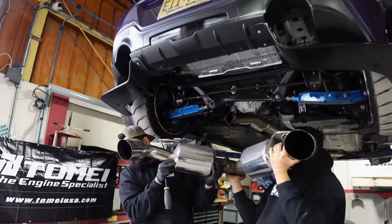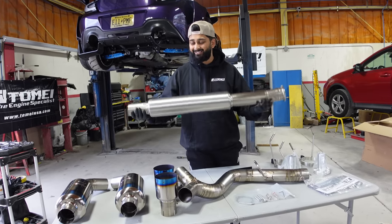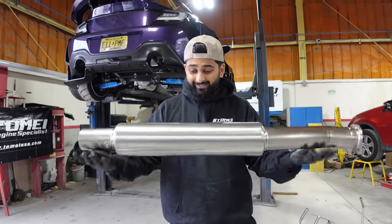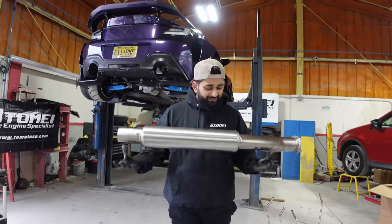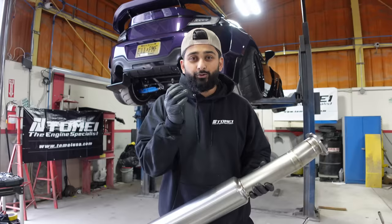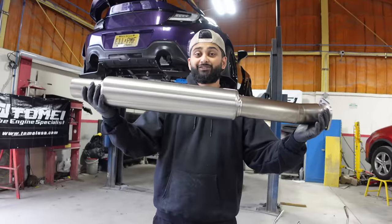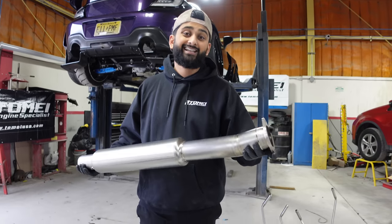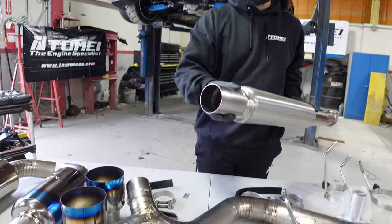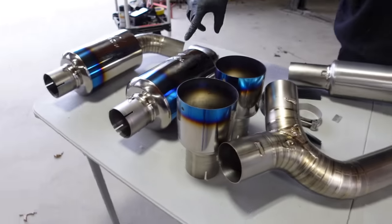Installing the Tomei is pretty easy. The best thing about it is that it's titanium, so it's extremely lightweight — this whole exhaust literally weighs nothing. Titanium is great to work with, but the oils from your hand can stain it, so try to wear gloves if you want to keep it looking pretty. This pipe with the resonator goes in right after the front pipe — this is the only side that has the two-bolt flange that connects to the front pipe. After that, Tomei has a slip-on style: this slips on to the Y-pipe, and the Y-pipe slips on to both of the mufflers.